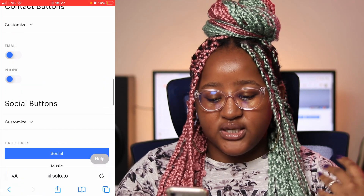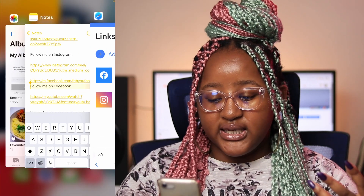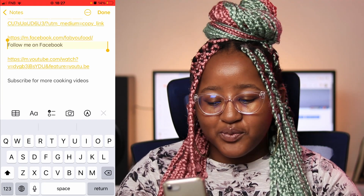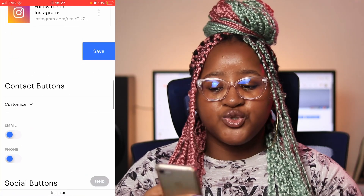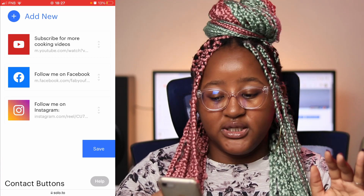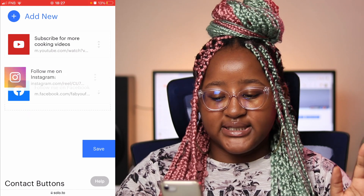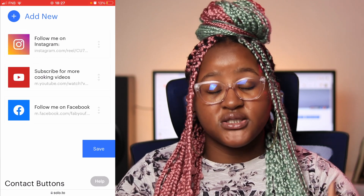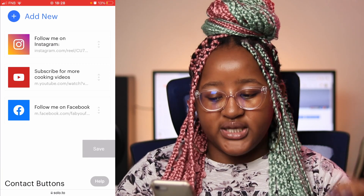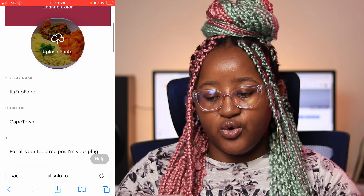Same process — you say 'Done,' scroll up, and it adds it. I'm gonna put in my last link and show you a cool thing. Once you're done with all your links and you save them, depending on which one you want people to see first, you can click on your links and move them around in the order of importance. Then when you're satisfied, you save it.